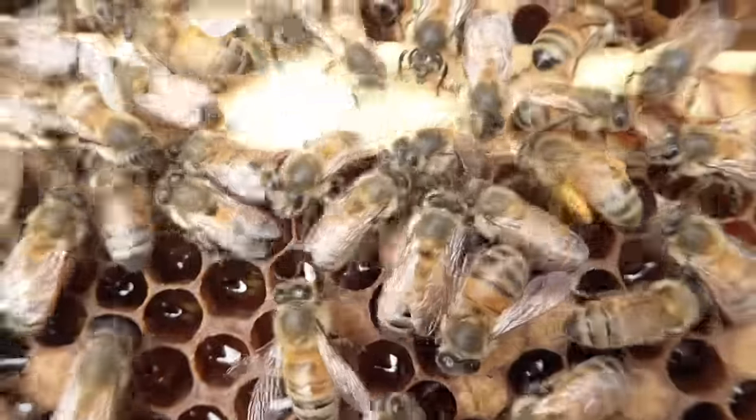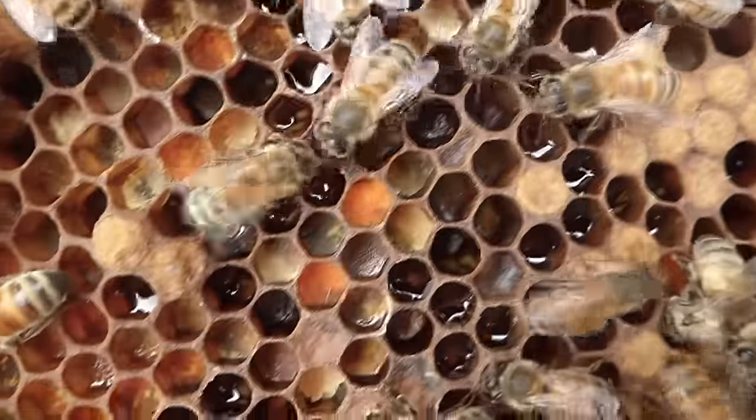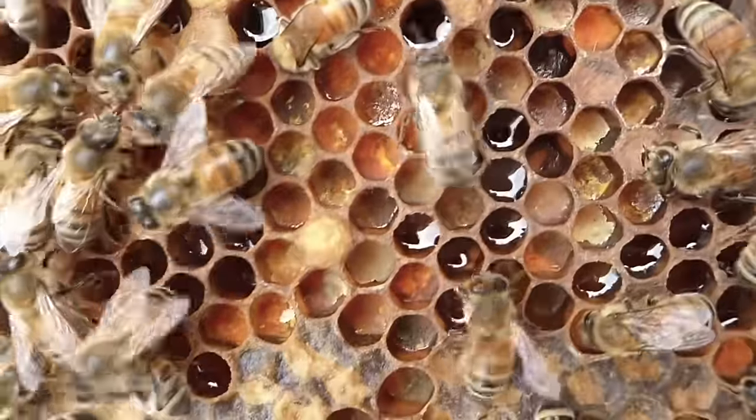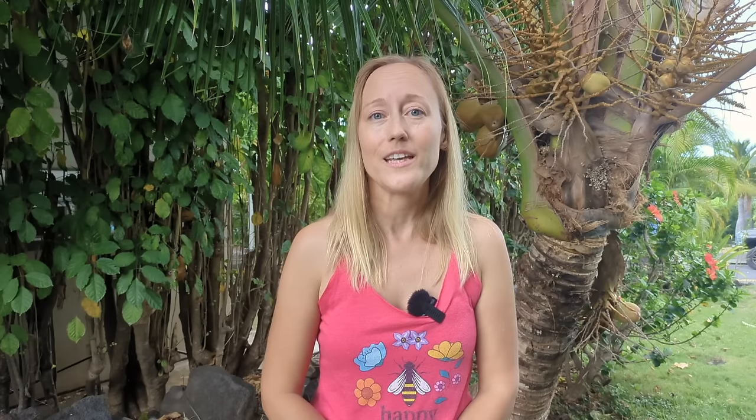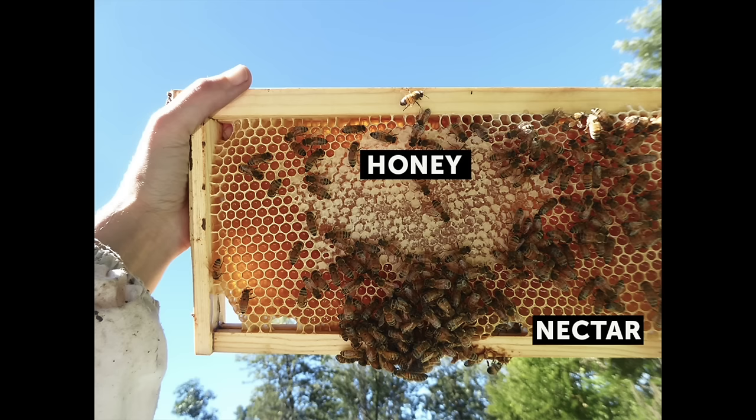Now we all know bees love honey, but why is that? Some flowers produce nectar and pollen. Bees gather pollen from flowers, bring it back to the hive, mix it with nectar — we call this bee bread — and feed this protein-rich food to the baby bees. Bees also gather nectar from flowers. Nectar is mostly water with a little bit of sweet syrup. They bring it back and turn it into honey, which is the food for the bees. They gather up to seven times more honey than they need, in preparation for times when there aren't many flowers blooming, like cold winter months. This also allows the beekeeper to gather honey while still leaving the bees enough food to feed themselves.